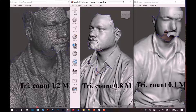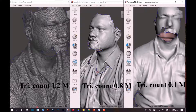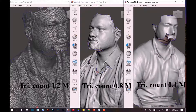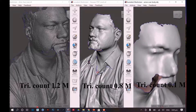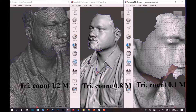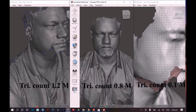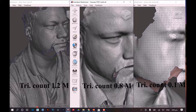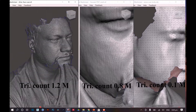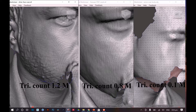Coming towards the Sense 2 scan, it is quite okay for replicating a model but I don't see many applications in terms of design or taking it into 3D software. Switching to wireframe view and comparing it with the Revopoint POP, you can clearly see the difference in detail between these two scanners. The more detailed the model, the more reliable and accurate it will be for design tasks in any 3D software.